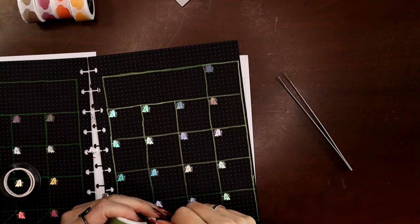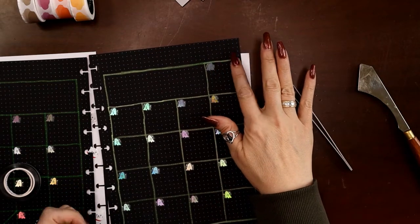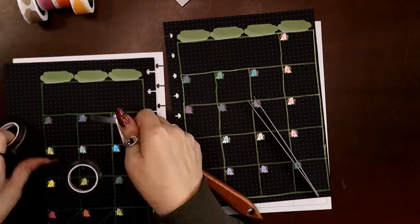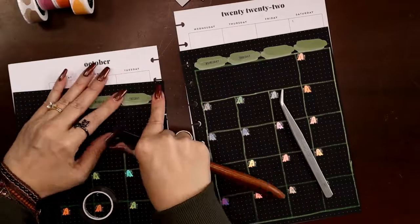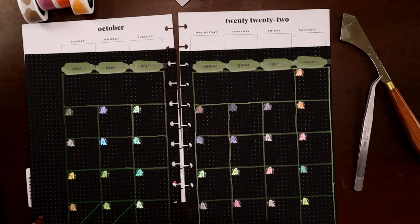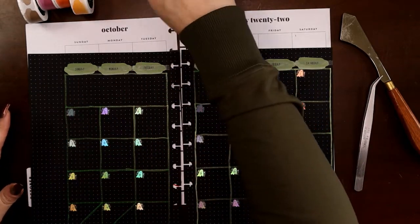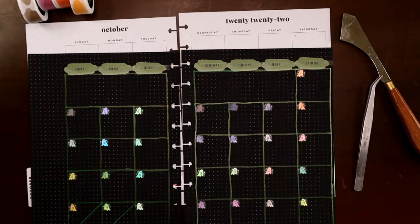I'll speed it up again — there'll be a lot of speeding up on this because I need to add so many things to create this layout. I'm starting over here since that one is closest to the edge of the page to make sure I have enough room. I'll put the overlay tapes on and then put my days of the week over top. I also want to grab a really fat brush pen and write 'October' over on the side in green, and I'll stick to more orange and purple for my deco.